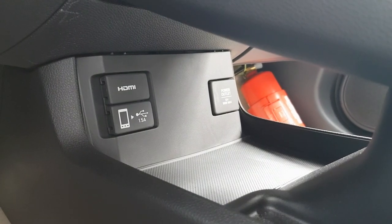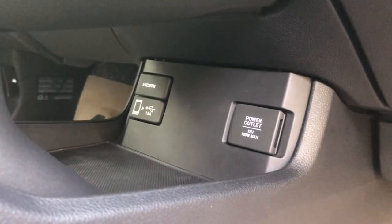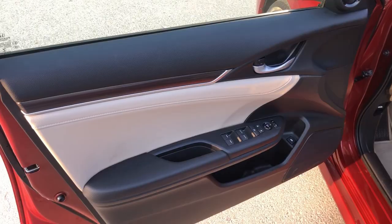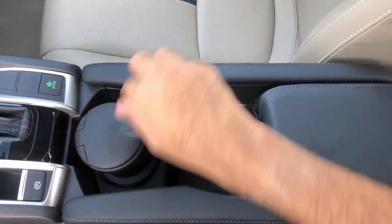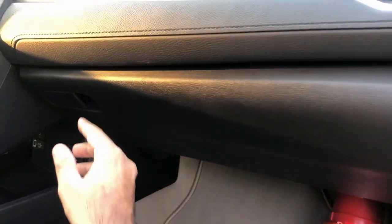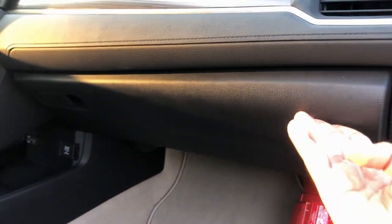Honda's obsession with HDMI continues — you get an HDMI port, a USB port, a power socket, and an auxiliary port, all in the front. Unfortunately there is nothing for rear passengers. Underneath the center console there is storage space. In terms of storage, there is minimal space on the door cards of all four doors, but there is a center storage big enough to hold a bottle and more, plus a spacious glove box. The car also comes with a sunroof.